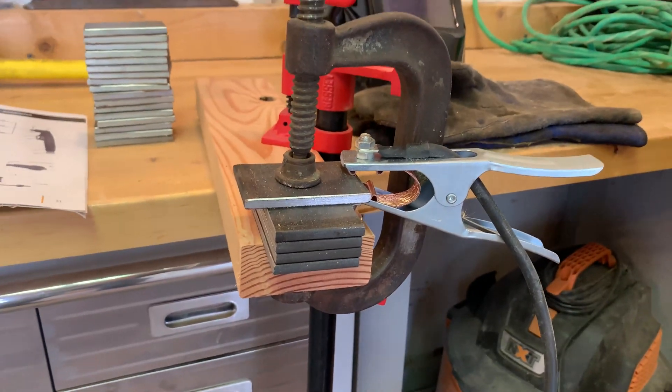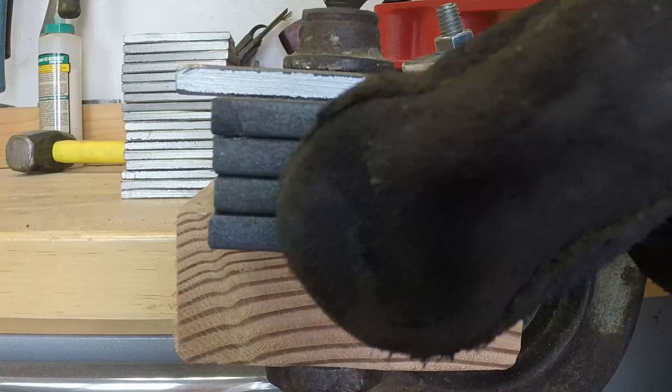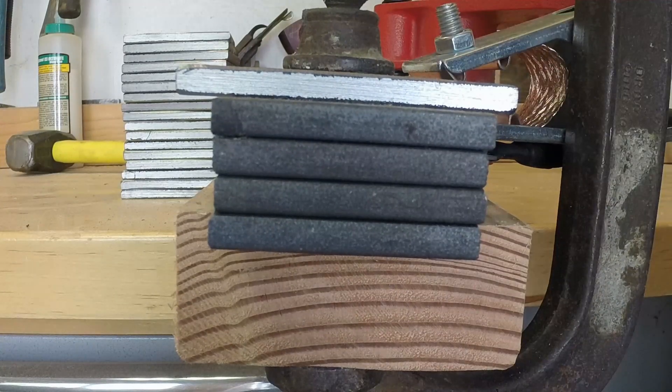She's all set up, so let's go ahead and run her and see if we can cut through that one inch. This is 220V, 60 amps on the PrimeWeld Cut 60 versus a one-inch thick piece of mild steel. Here we go — I'm going to take it nice and slow.